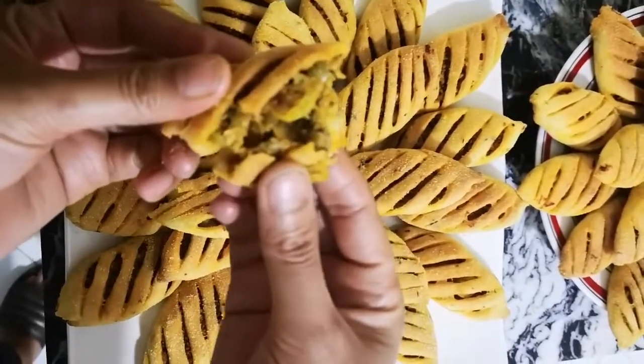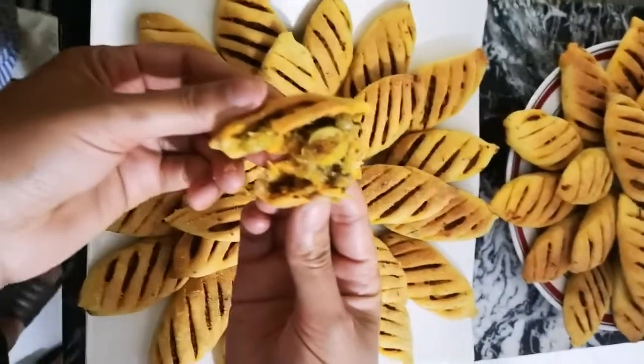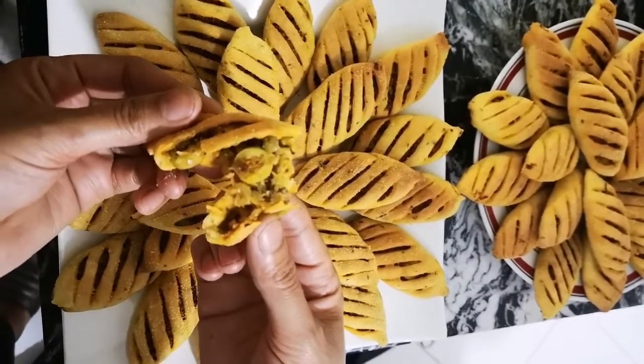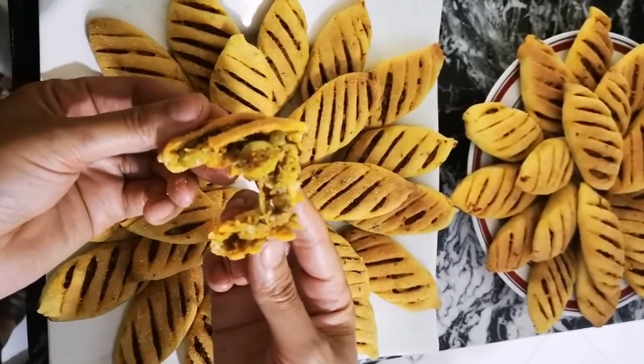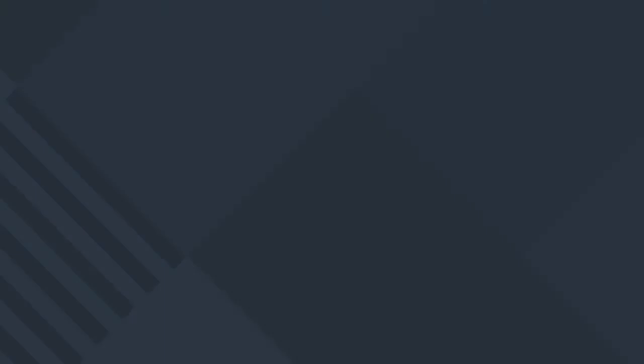كنتمنى تجربوها ومتنى إعجابكم. شكرا، ولعجبكم الفيديو ما تنسوش تدعموني بلايك وكومنتير وتشاريوا مع صحابكم وعائلاتكم. شكرا، السلام عليكم — اشتركوا في القناة.